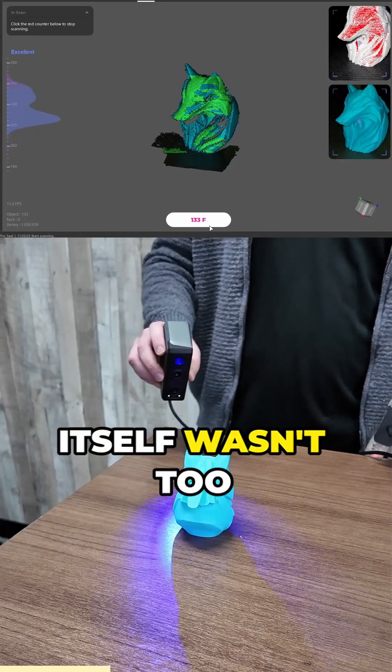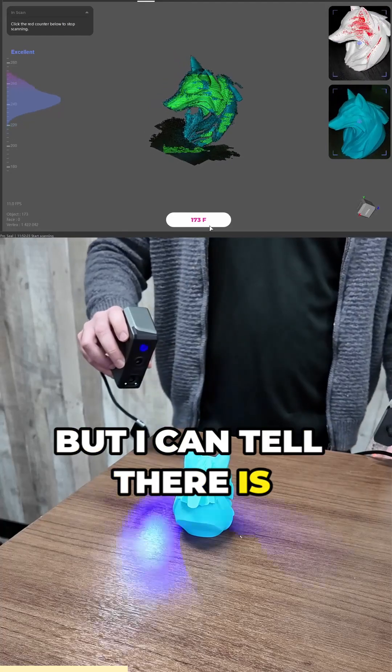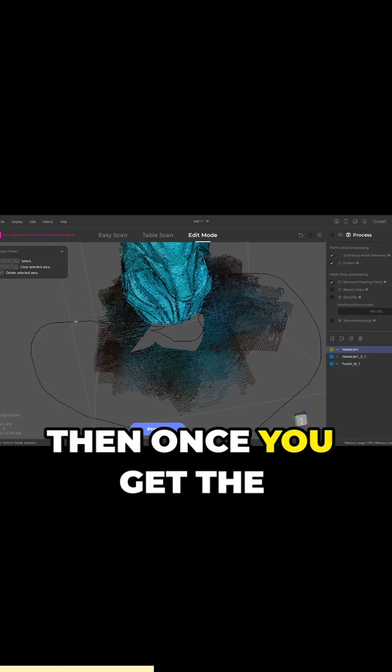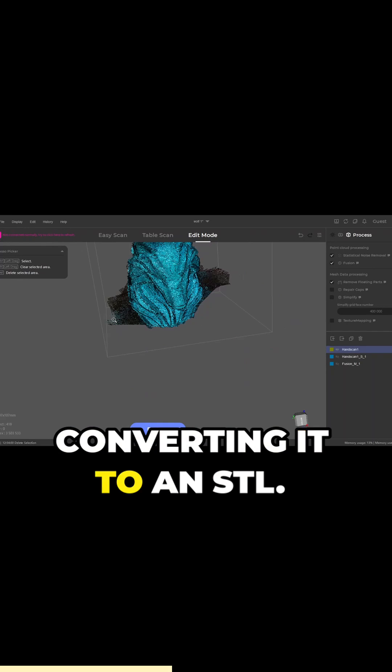And the scanning process itself wasn't too difficult. The interface was pretty easy to understand, but I can tell there is a bit of technique to this — getting the right distance, moving at the right speed — and I think that'll come with practice. Then once you get the scan complete, the next step is kind of cleaning it up and then converting it to an STL.